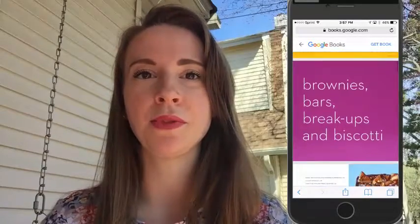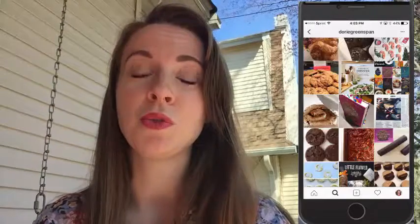Her knowledge of cookies is all-encompassing. You'll be able to see all the wonderful categories she has — ingredients, gear, everything you need to know about cookies is in this book. You should also follow her on Instagram because she's always posting really cool behind-the-scenes pictures of cookies. My favorite is the World Peace cookie, which is chocolate on chocolate and absolutely amazing. It is named for the cookie that will bring world peace because it's that good.